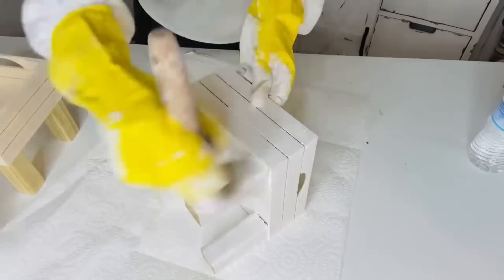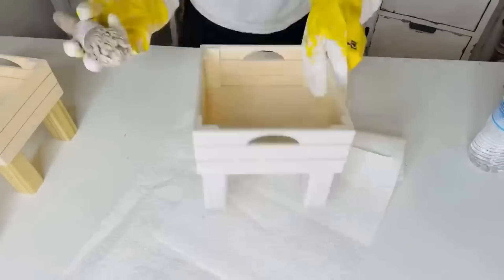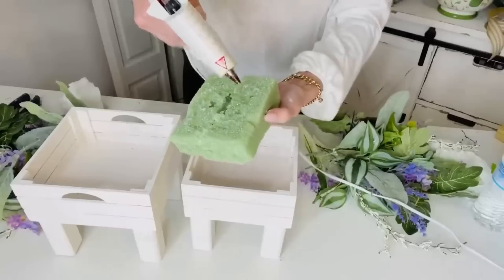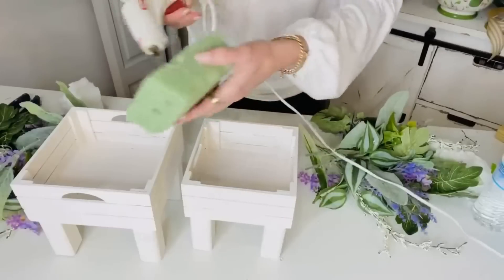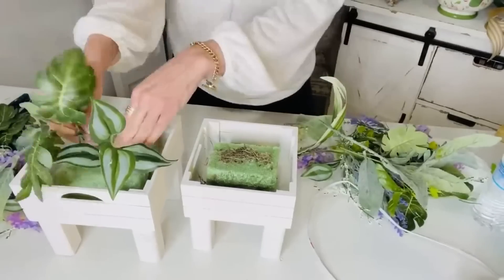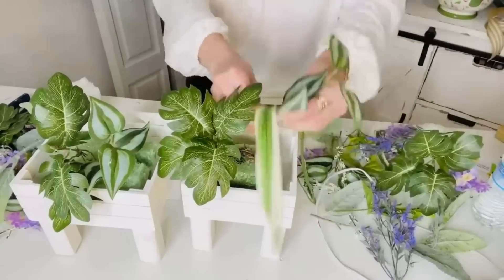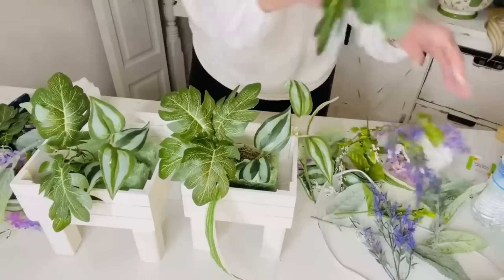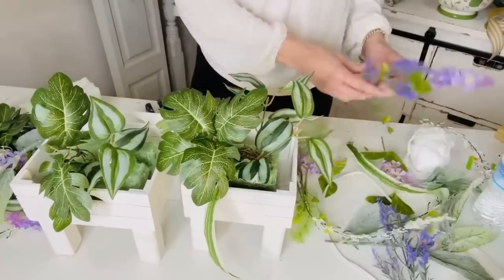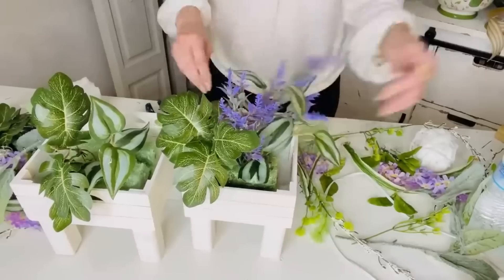Now I'm just going to use a paintbrush and chalk paint these white. My idea for this season of decor is to move into a really fresh, clean, kind of French country feel — but remember, you can change this up to match your decor: stain it, paint it black, whatever colors you love. Now I'm taking a Dollar Tree styrofoam piece and popping it into the base of the planter, then mixing in some Dollar Tree greenery with some fun lilac and lavender to give it that fresh spring garden feel.